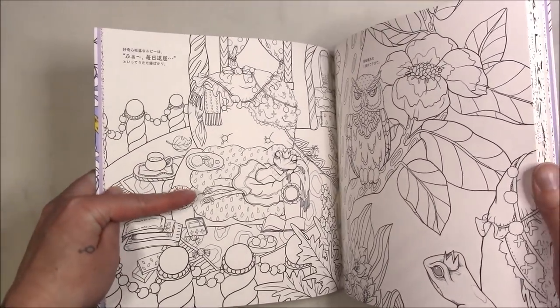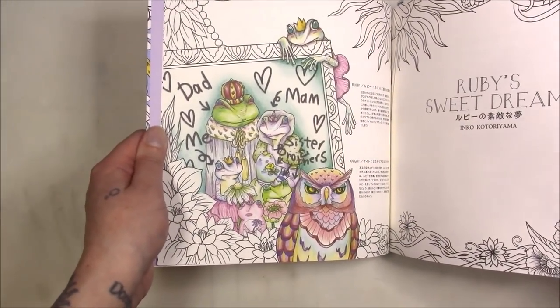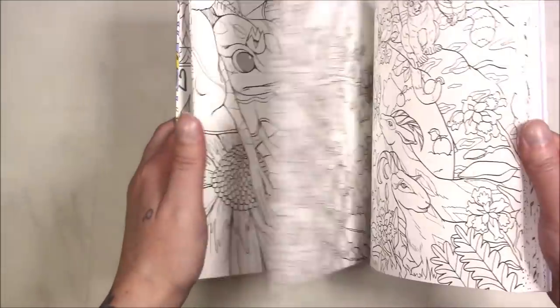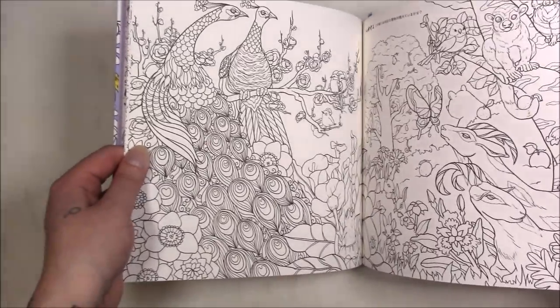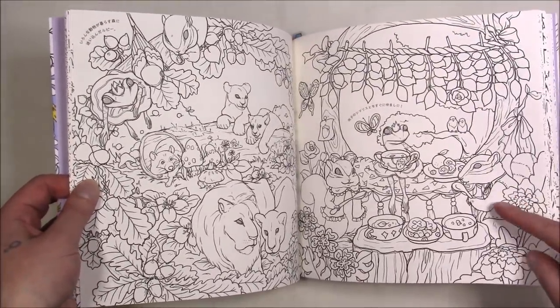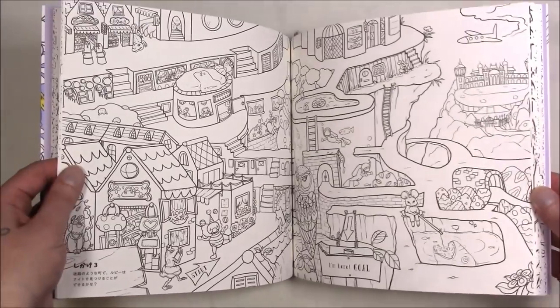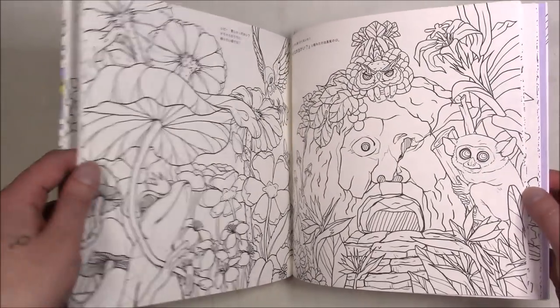This one features Ruby the Frog and shows her family — I did not color that, it's already colored in the book. I think she's either dreaming of running away or she actually runs away, makes friends with different animals, and the other characters from the other books show up — those are the chipmunks from 'Happy Birthday' — and go on her adventure too.